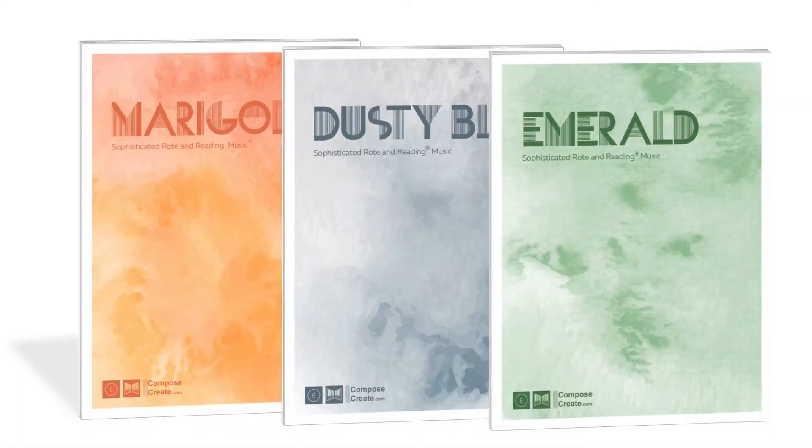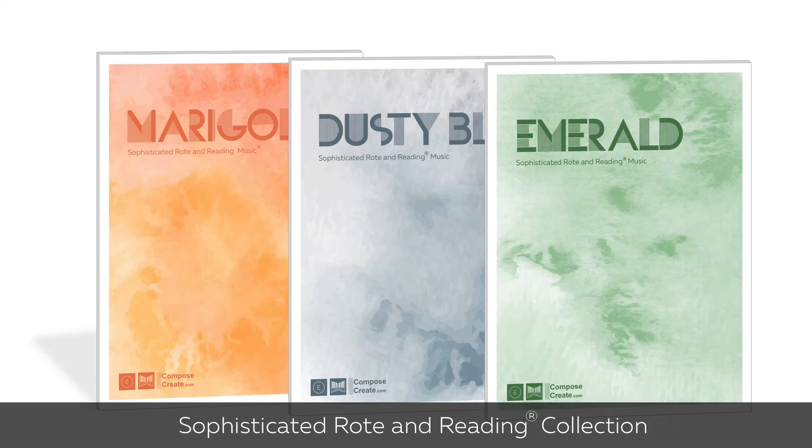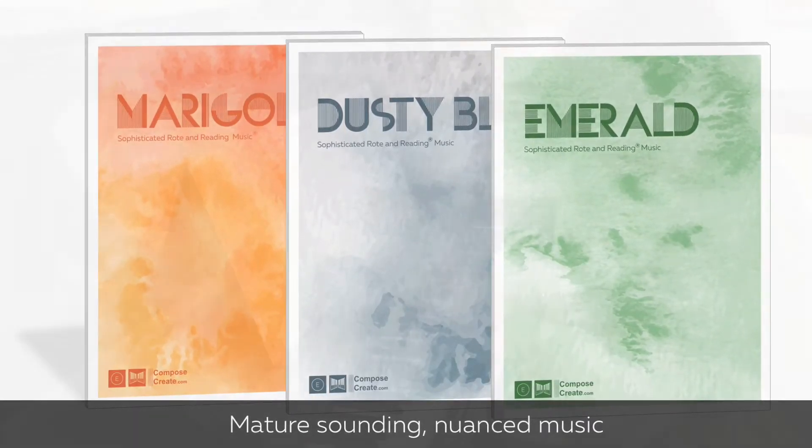Emerald is from our sophisticated Rote and Reading collection about music colors. This collection is composed especially for students who want to play mature-sounding, nuanced music. It's easy to teach and learn by rote, reading, or both.